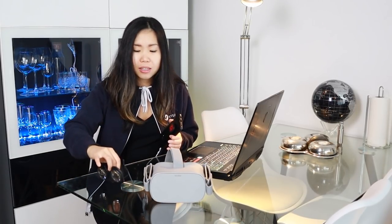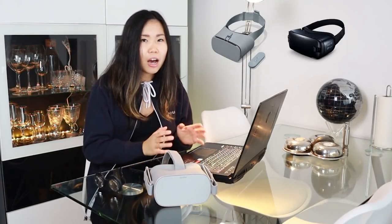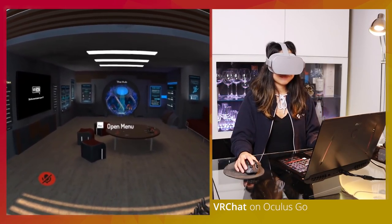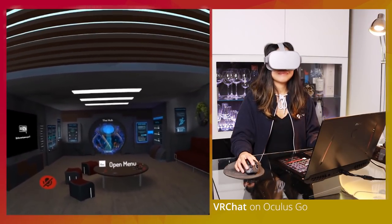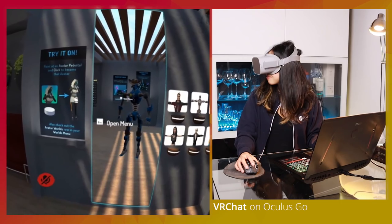VRidge makes it possible to play SteamVR games without an expensive VR headset. Its technology can make your PC think that any affordable standalone VR headset — like the Oculus Go, Google Daydream, or Samsung Gear VR — is a powerful PC VR headset, giving you the ability to play their games. It can also turn your mobile phone into a PC VR headset, letting you play PC VR games in full 3D with a Google Cardboard or similar solution. It also supports standalone headsets like the HTC Vive Focus, Lenovo Mirage Solo, and the upcoming Oculus Quest. Basically, VRidge streams the gameplay into your device while still maintaining its head tracking features.